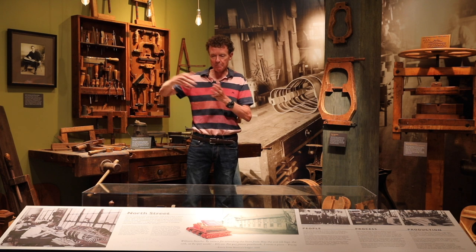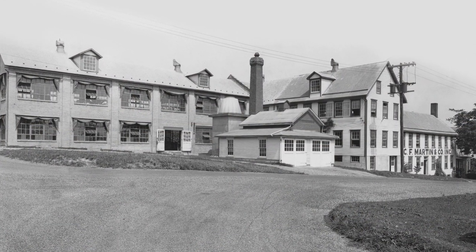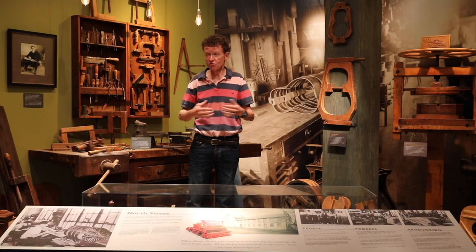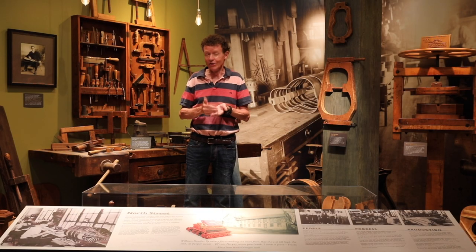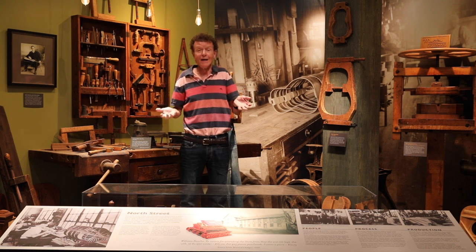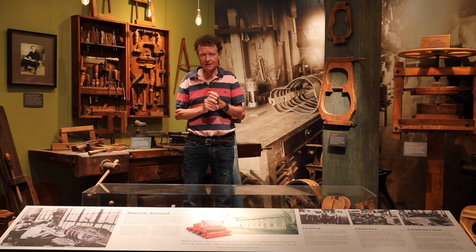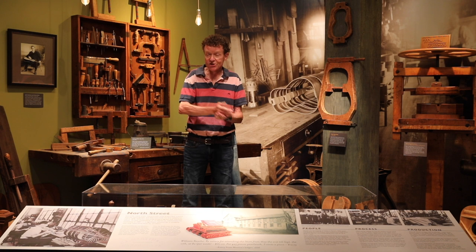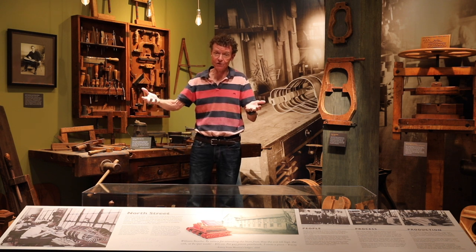It evolved over time. The building grew as the business got more successful. We added, when we could, tooling and fixturing. We always embrace tooling and fixturing — if you're going to make more than one guitar, you've got to tool up. And if you're going to tool up, why not make more than one guitar? That's a discussion we always have when coming out with a new model: how many do we think we're going to sell relative to how much it's going to cost to tool up to make that new model.